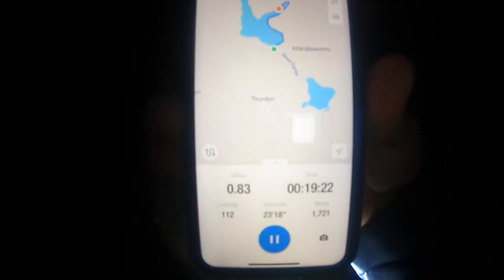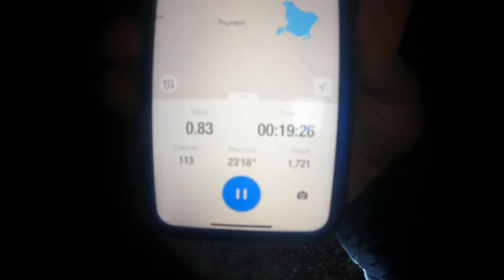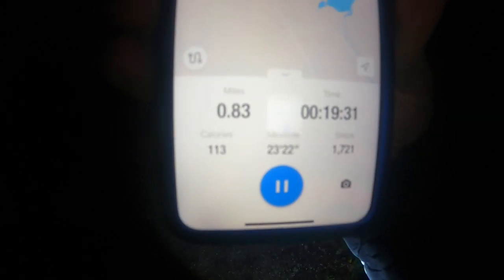You can see where I am on the map - the red dot there. That's how far it's taken - nearly 20 minutes, nearly a mile. Not too bad. Still green on the old torch.